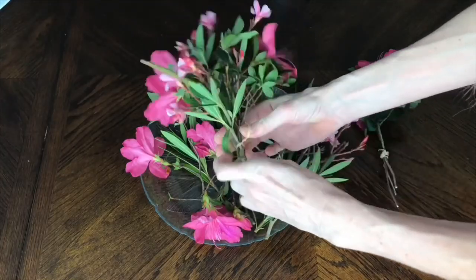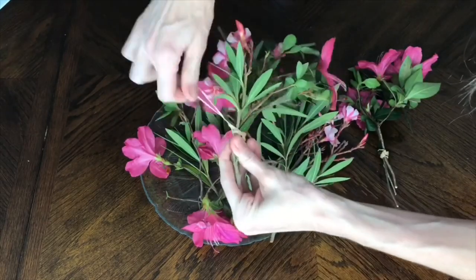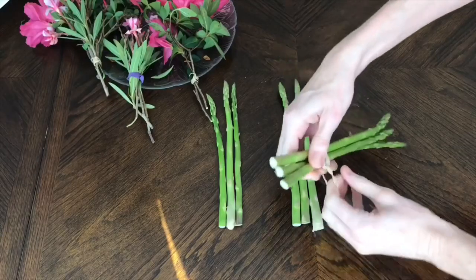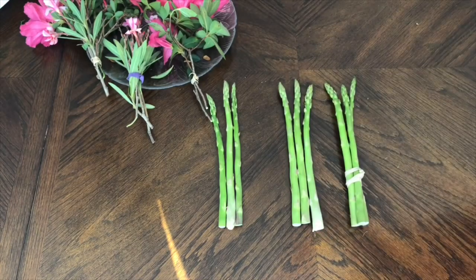I put my flowers into bunches and then got some rubber bands and rubber-banded the stems together — I made about three or four different bunches. Doing it this way makes it really easy to put them in your cup because they're already just the way you want them to be. The colors are already where they need to be, the heights are already where they need to be. I did the same thing with my asparagus — I put three asparagus in each bunch, then rubber-banded them together, and placed my flowers inside the cup.